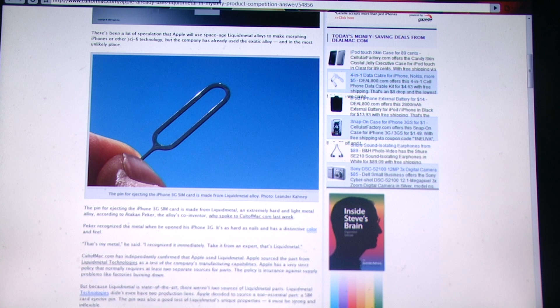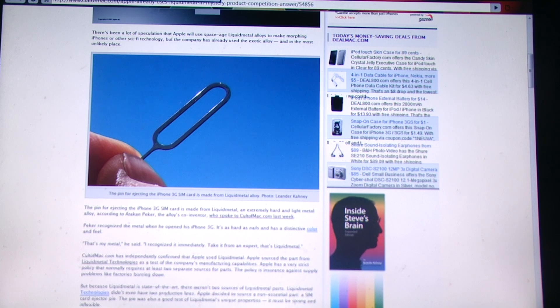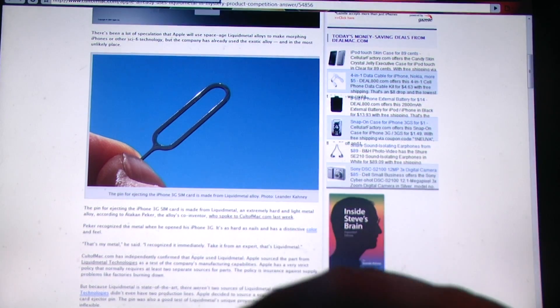Why it's called liquid metal is because it retains most of its strength after molding and casting, unlike other metals. Other metals don't lose a lot either, but they don't retain as much as this alloy.